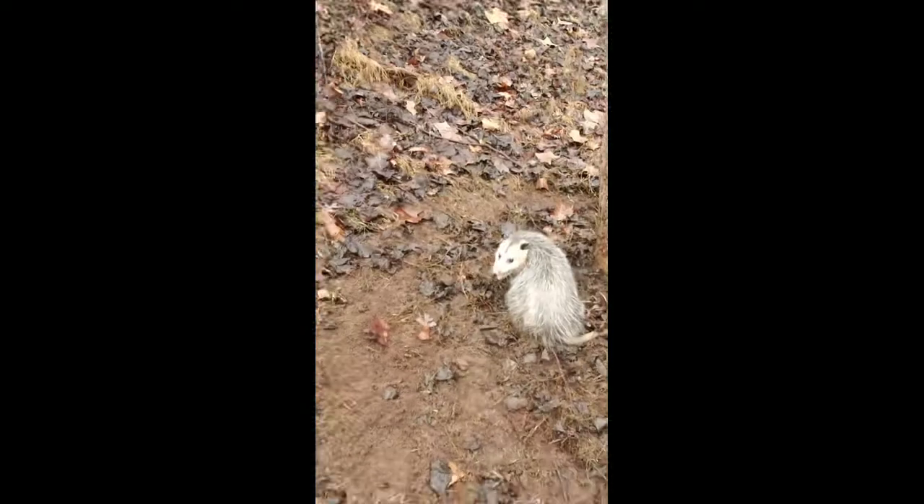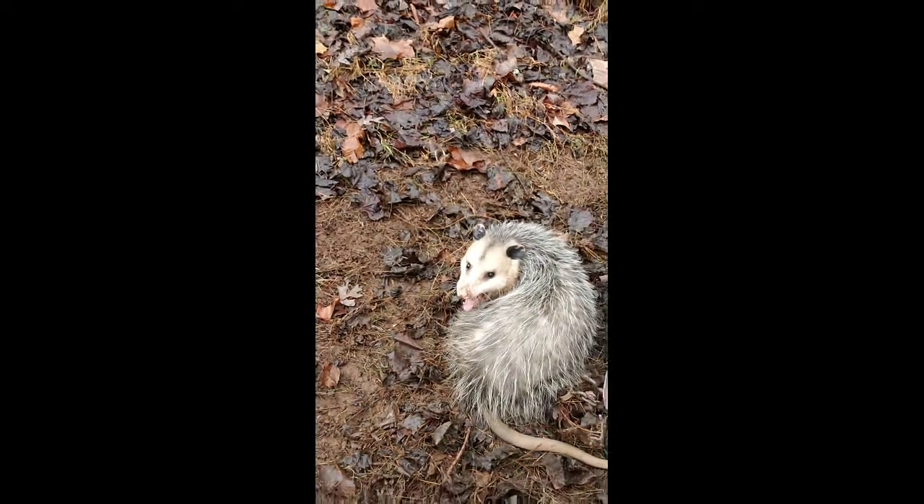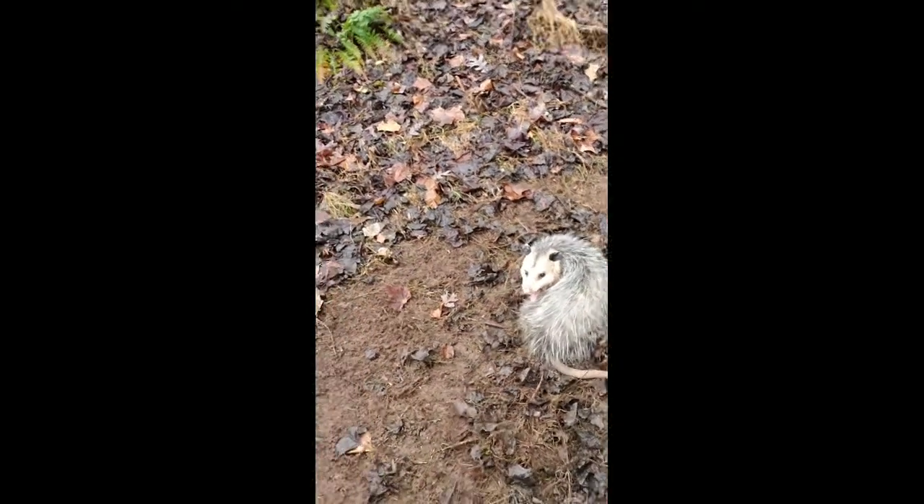We're at the next trap and I got something good — a good old possum! Got him on a Duke, I think a Duke 150. Pretty sure he's a decent sized boy, look at him, he's mad. Big old possum. I'll dispatch him, let you guys know, and I'll reset the trap. See you in a few.